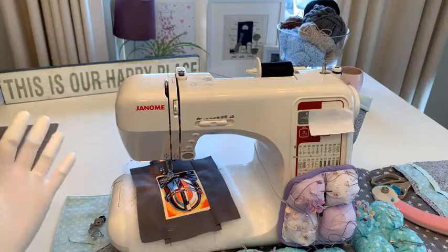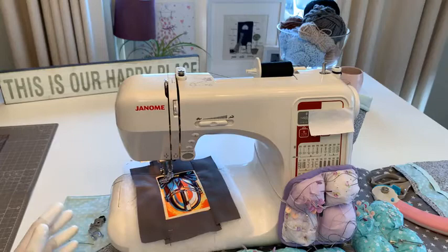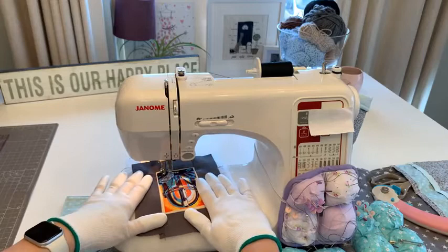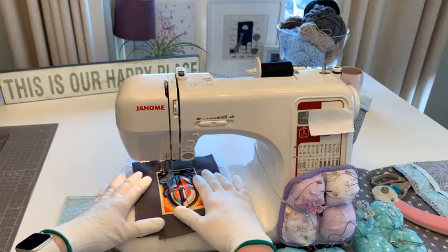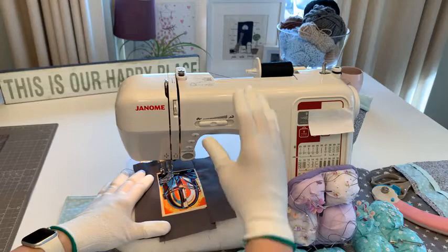I'm not being sponsored, but I bought these quilting gloves elsewhere and I absolutely could not believe how much easier they made things. I did a huge quilt last week and had to do a second one - these gloves arrived as I started the second and they have grips on them so I can just move the fabric so much easier. They were really cheap and they are amazing.